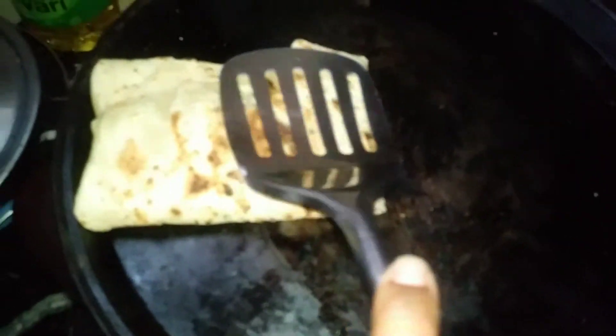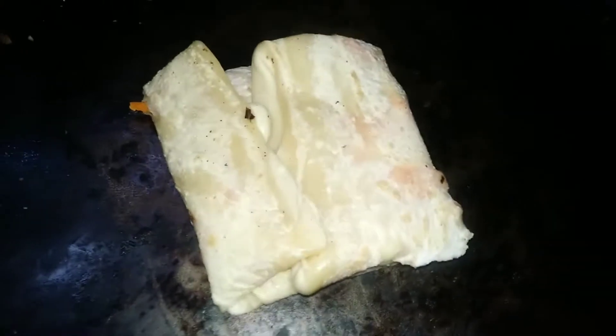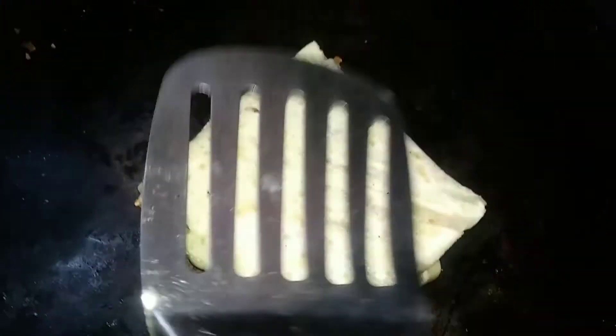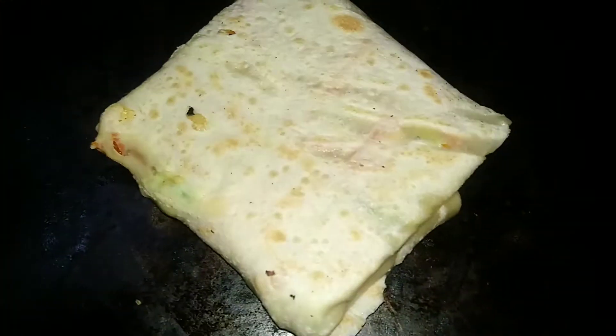We will put the top on. We'll go ahead and cook it in the middle. We'll cook the top. The top is very hot, and we'll cook it in the middle.